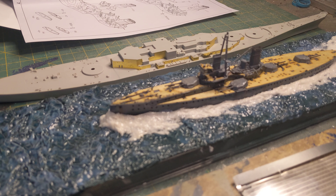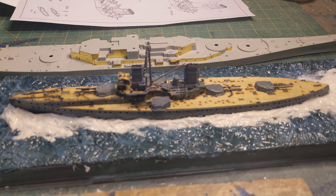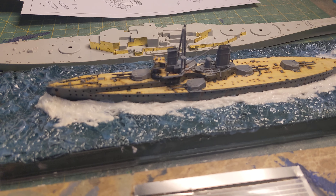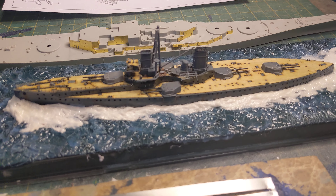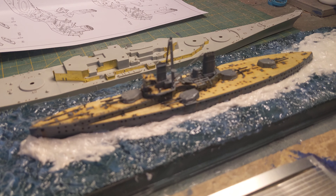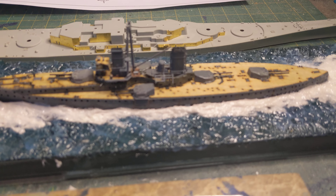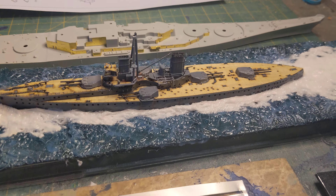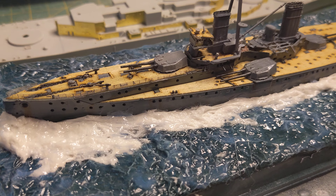That's kind of where we are. I have no idea what I'm going to work on next as far as another model. I know the next steps on this are going to be the lifeboats and the cutters, so I'll get working on those. I do like the fact that Trumpeter includes PE. It'd be really nice if they went ahead and put the railings in, but I had to buy some aftermarket parts — and they're here.